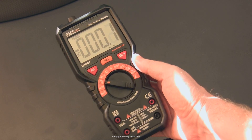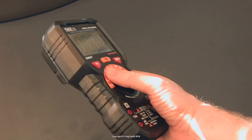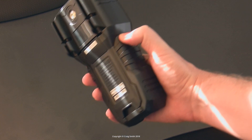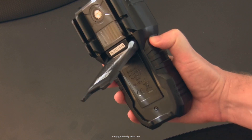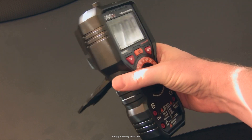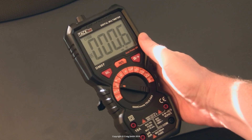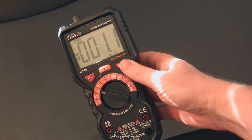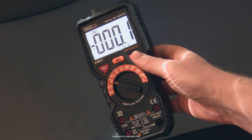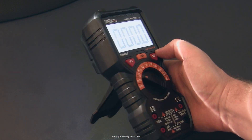It can also measure capacitors, current frequency, and current amperage, which I didn't bother showing you. It can't do the more fancy professional things like a high-low measurement — that would be nice, but that tends to only be found on much more expensive units. But if you just want an affordable digital multimeter, it definitely does the job. I'll put links below. Have fun.